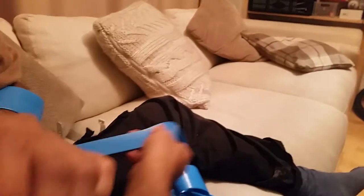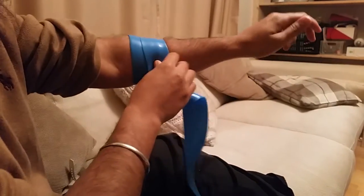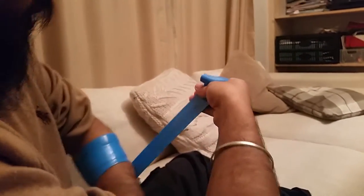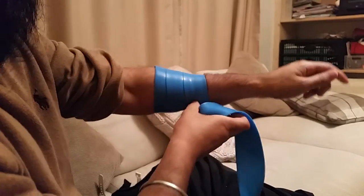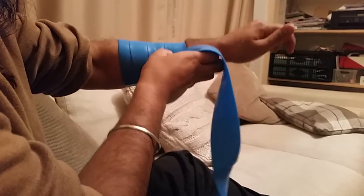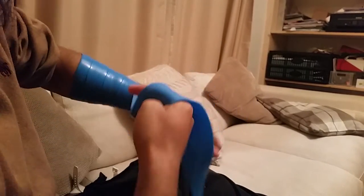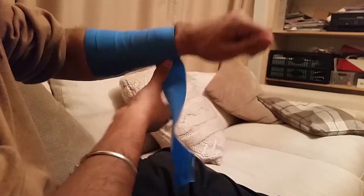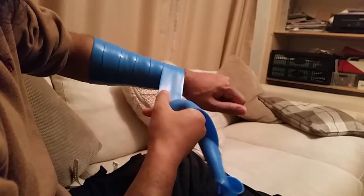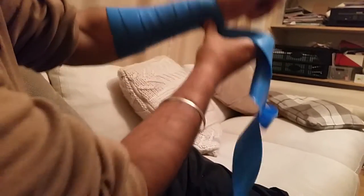Today we're using voodoo floss, a compression tape you can get on Amazon for a couple of pounds. You can use it over any joint wherever you've had a strain. I'm going to show you an application for RSI — pain in the forearms — or wrist pain from boxing, a sprain, or any other sport. This is very beneficial.